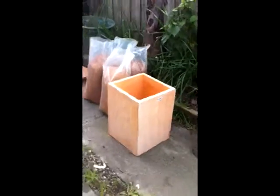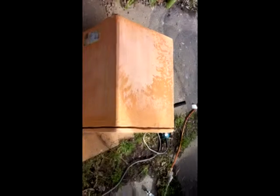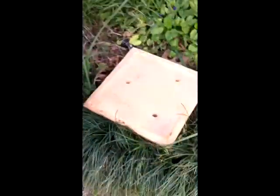You need two terracotta pots — big square ones. At the back you can see the bags of clay. You also need to cut the bottom out of one of the square pots. I used a grinder with a stone cutter to remove it. You need about 10 millimetres off the bottom — be careful not to cut too much.